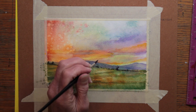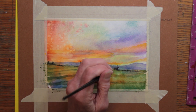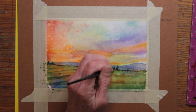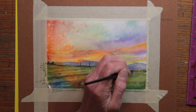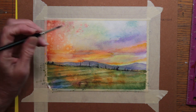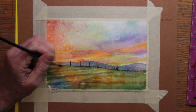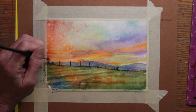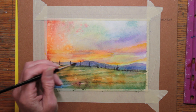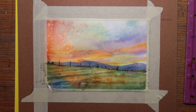To bring together the background and the foreground, I mark out where my fence posts are going to be. I'm using a small brush and some Payne's gray for these little fence posts. Now as they go down over the hill, they are going to sink, get smaller and a little closer together, because that's how perspective makes them appear to the eye.